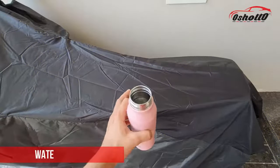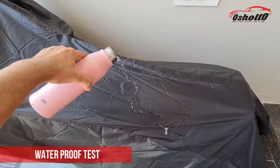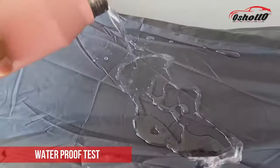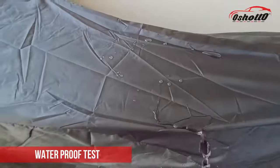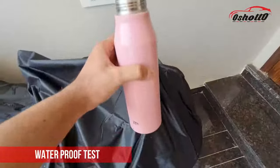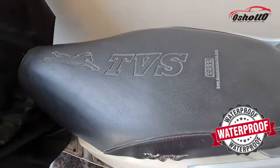Now I am going to perform a water test on this body cover. As you can see, water is sliding off very easily. Let's check if the seat is still dry or wet — and the seat is still dry.